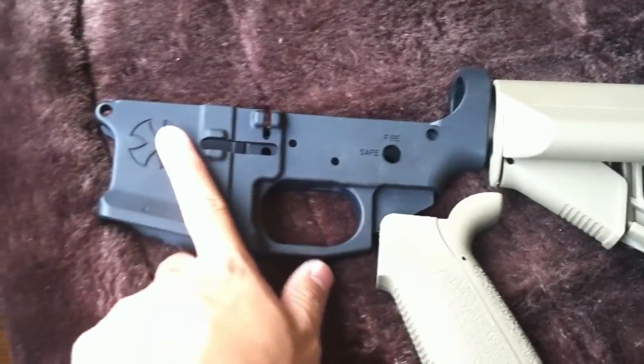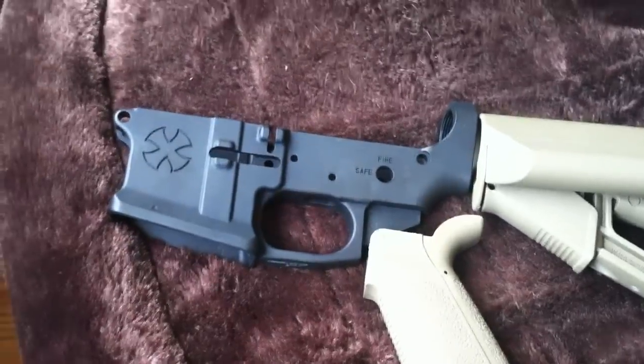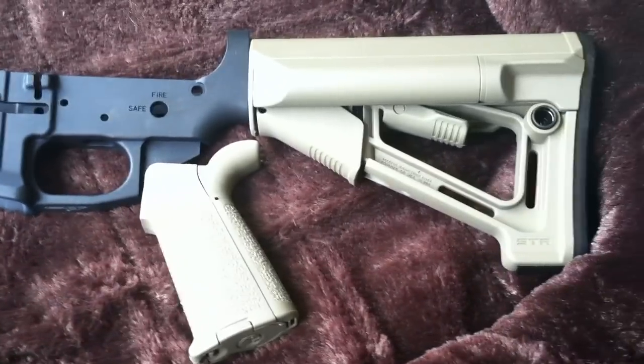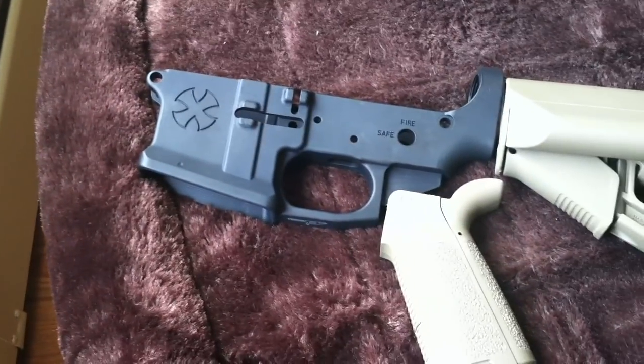For the upper receiver on this build, I'm looking at the Veltor MUI upper, which is very nice. I'll probably paint that in FDE as well.